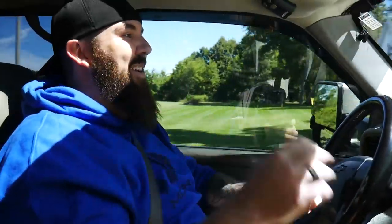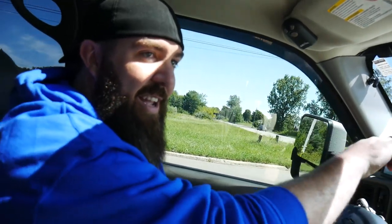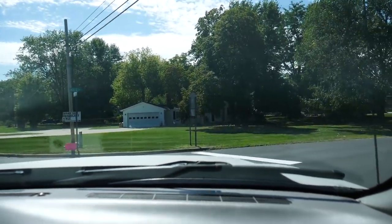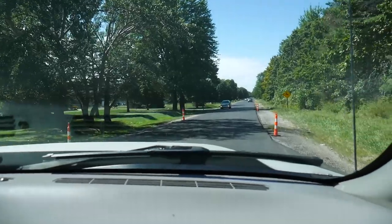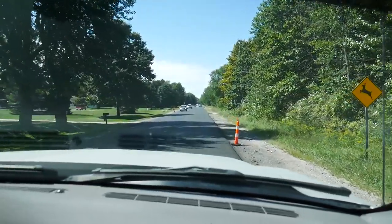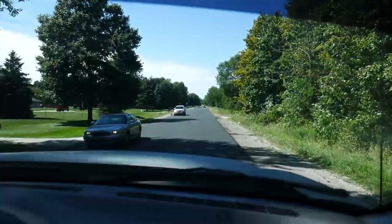We'll just tell Matt it's okay, don't worry about it. I want to hear what it sounds like with the windows up. There's nothing but a cloud of smoke out back. Oh my god, this thing is insane. Fresh road — hopefully we don't break anything. Well if we do, we know a good diesel shop.